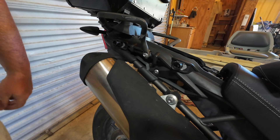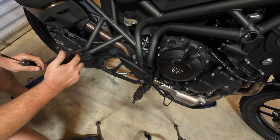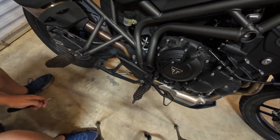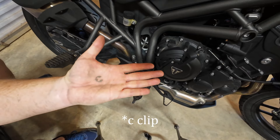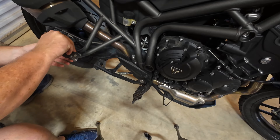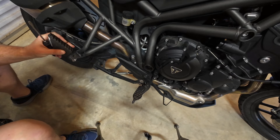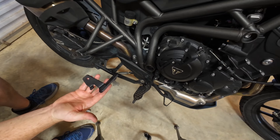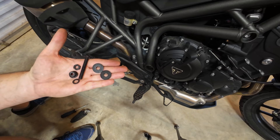Alright, now I've got both these brackets in. The next step might prove to be a bit tricky. There is a C-clamp on the bottom of the pin that holds on the passenger peg that you need to pry out. Use a flat-bladed screwdriver — you can get in there. That's the pin underneath there, just got to pry it out. Just a C-clip. Then you pull out your pin. That's all there is to that. For this next part, you need the right side bracket.